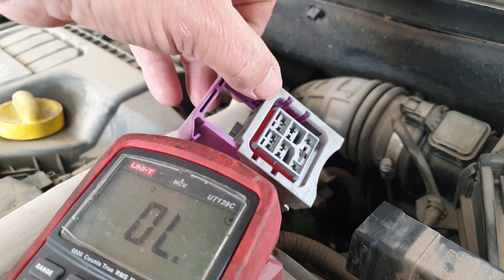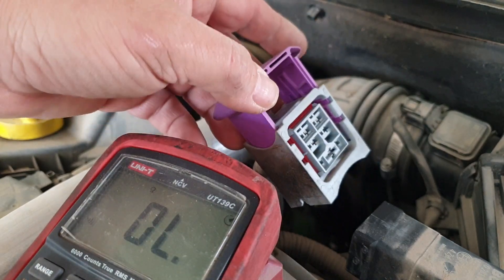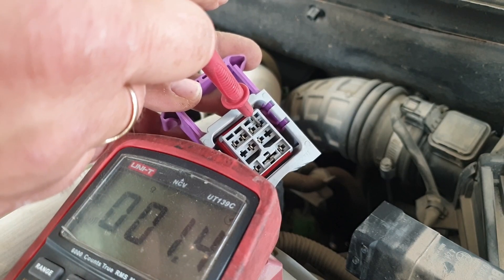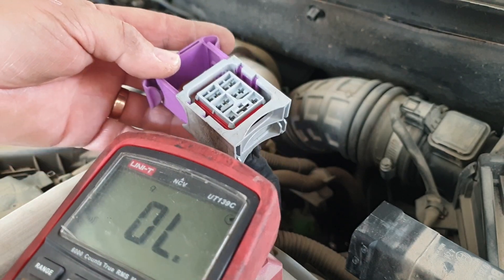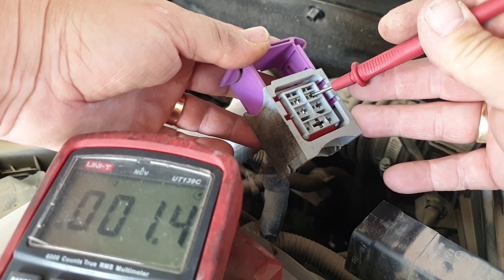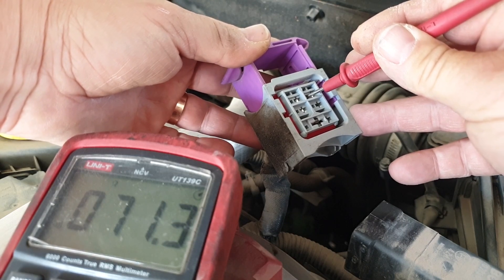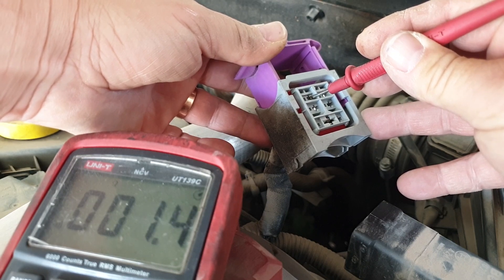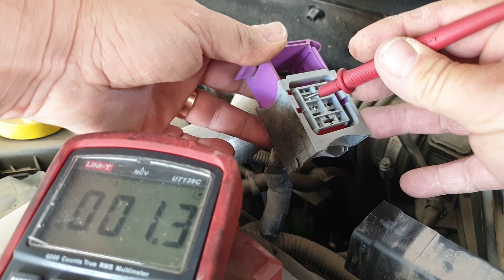Knowing these, number one is on the top left. We need to see them between 7 and 8 ohms. So that's number one - that's high. Number two - very high, so that's two duff. Number three - high again, 1.4. And the last one, number four - again, 1.3, which is high.